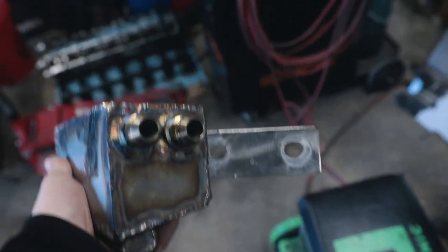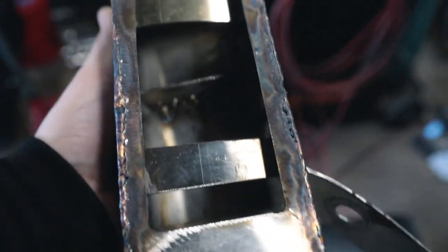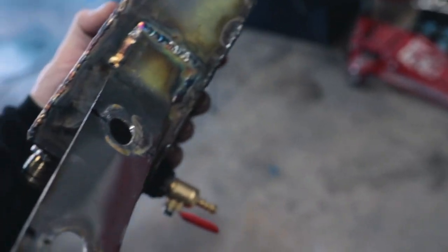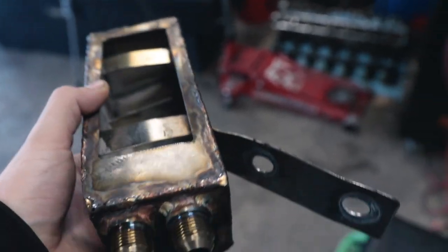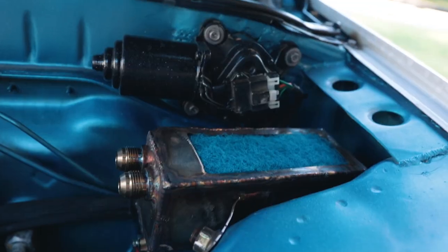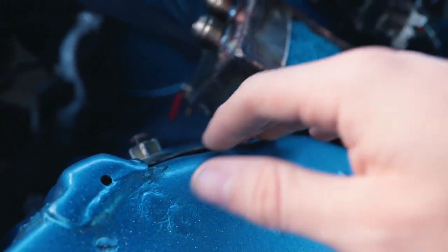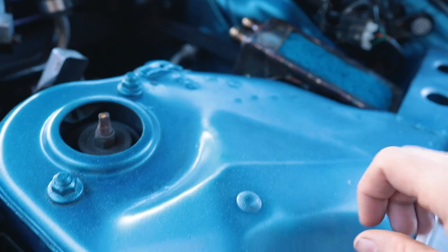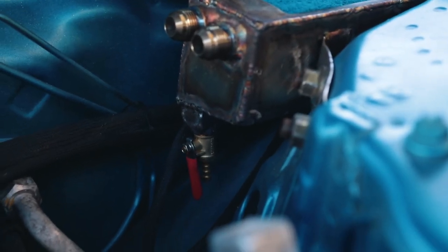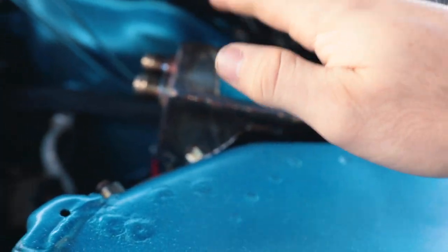Here's the completed catch can. We've got our fittings on, the drain done, the baffles inside, and the mounting bracket — everything is good to go. I just want to do a quick test fit on the car to make sure we're all good, then I want to paint it. The catch can is installed and mounted using two factory studs on the strut tower — the ones for the bracket that the upper controller mounts to. We have plenty of room underneath the wiper motor and room for the drain.